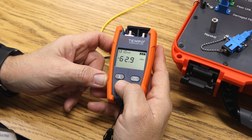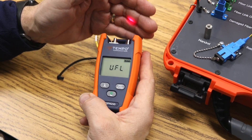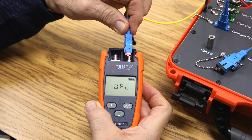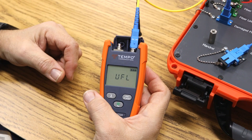Press the power button a second time. That engages the VFL, the red laser light. You're going to plug an SC-UPC cable into the VFL laser light port.